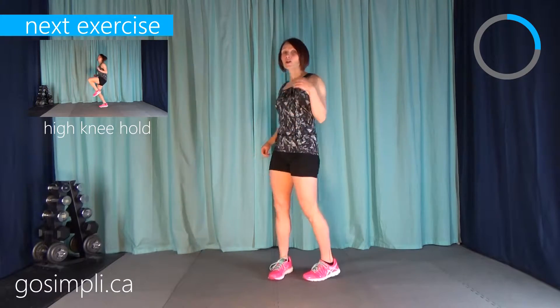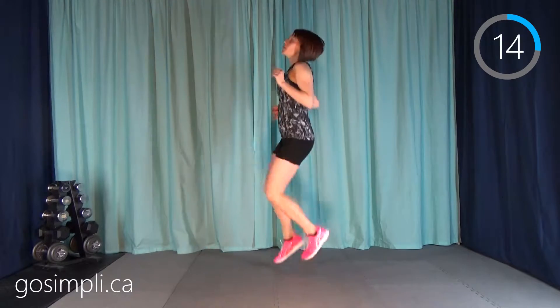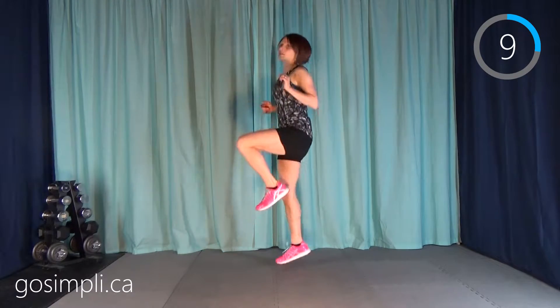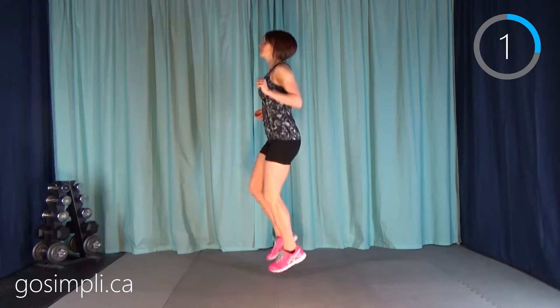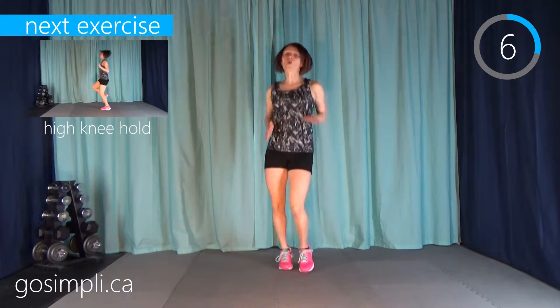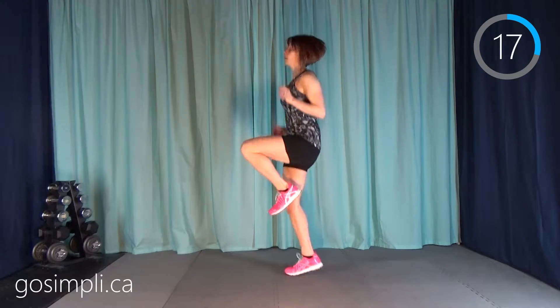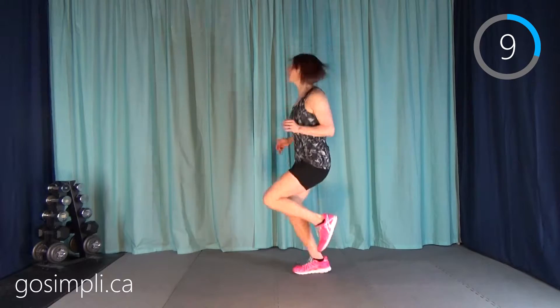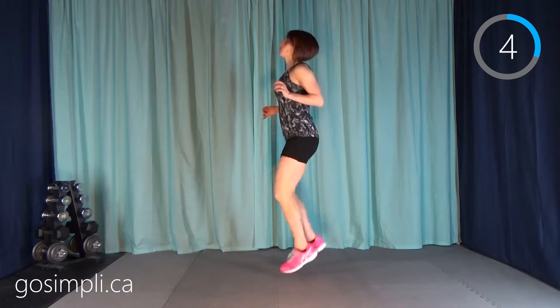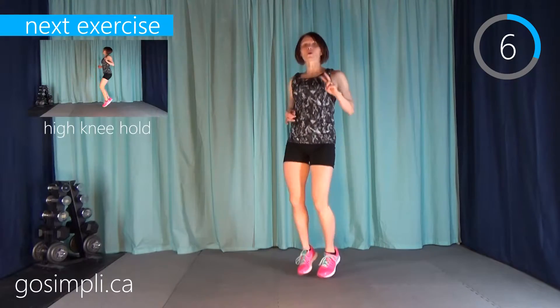We're ready to get into our cardio portion of the HIIT workout. We're going to start with high knee holds. Remember: 20 seconds on, 10 seconds rest. A high knee hold is a run, run, and then hold the third one for an extra count — one, two, hold. During your 10-second break, it doesn't matter what you're doing as long as you're moving — marching, running, or a boxer shuffle. HIIT is great because it burns a high number of calories in a short amount of time. We have four rounds of this, then we'll move on to a new exercise.